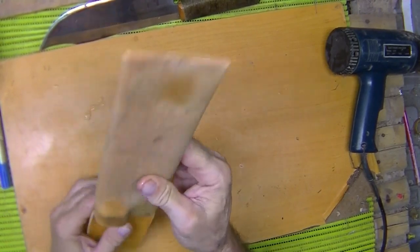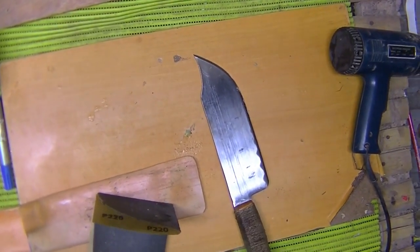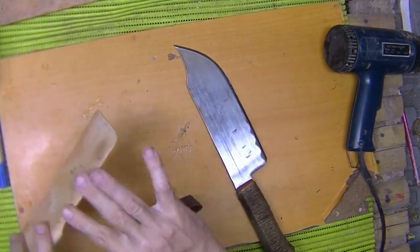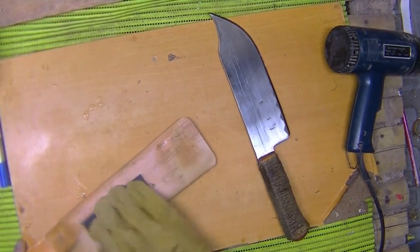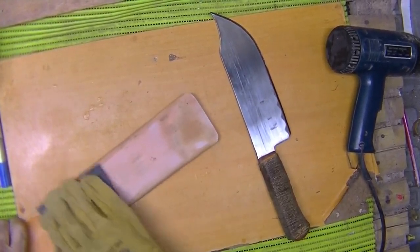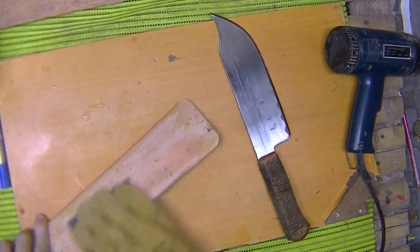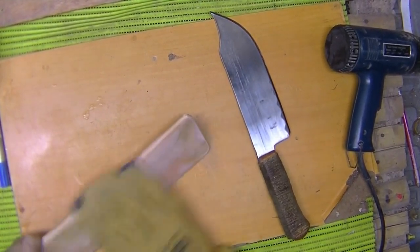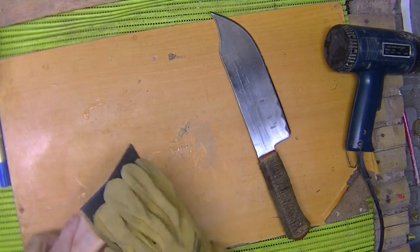I've got a pretty good fit down here in the end, looks pretty good from the top. I took the grinder out and rounded off the corners, straightened up the end, flattened the sides down a little bit, and made sure everything's pretty round. Now I've got a piece of 220 sandpaper here — 120 is okay, 220 is okay, it doesn't make a difference. Just going to rough up the outside faces a little bit. It'll help make the paint stick to it, and clean up the edges from the grinder.